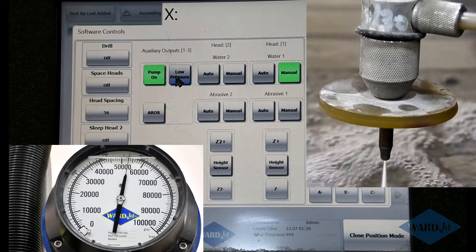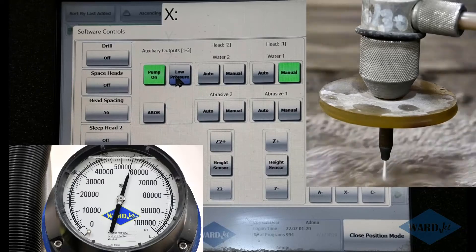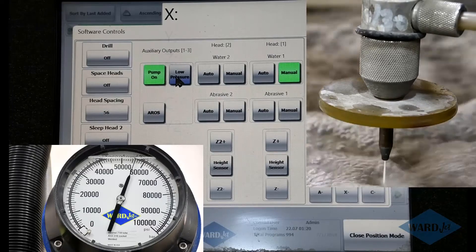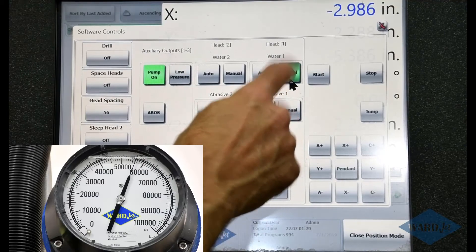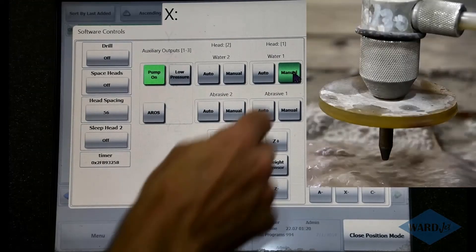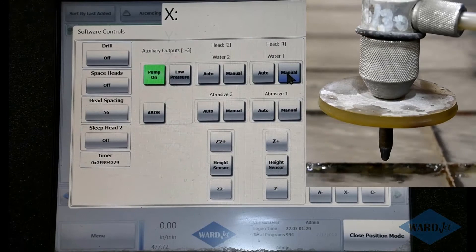Some people have made the analogy that this is similar to bleeding the air out of your brake lines after you do a brake job — it's a good analogy. Once it's up to high pressure, you can toggle it on and off a few times and check for any leaks on the system. If things look good, you can turn off water manual and you're good to go.